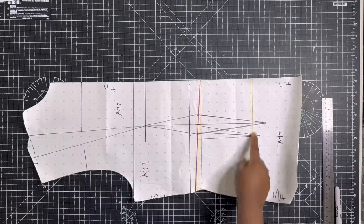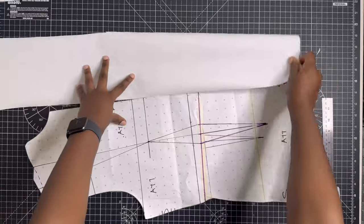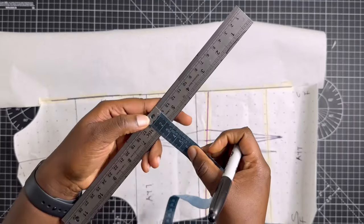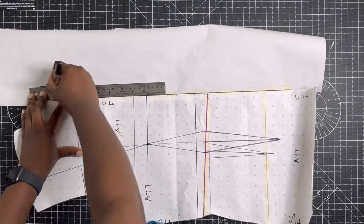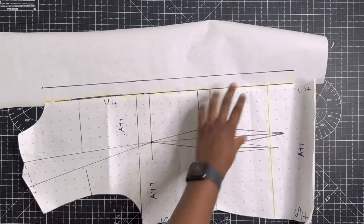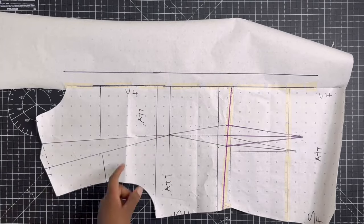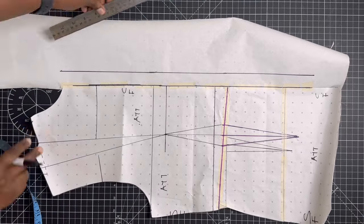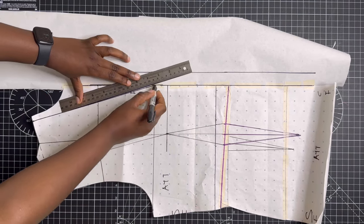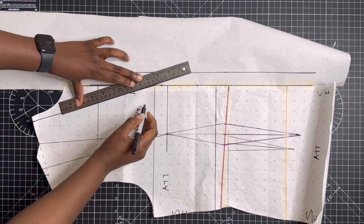Moving on to the front pattern — it should be the same length as the back. The first thing we need to do is make room for the button wrap. I've added paper and marked two and a half centimeters, which is one inch, and drawn the line to create the button wrap. At the shoulder neck point, mark one centimeter so it matches the back piece. For the front, the neckline is not round — it's going to be a slant line.